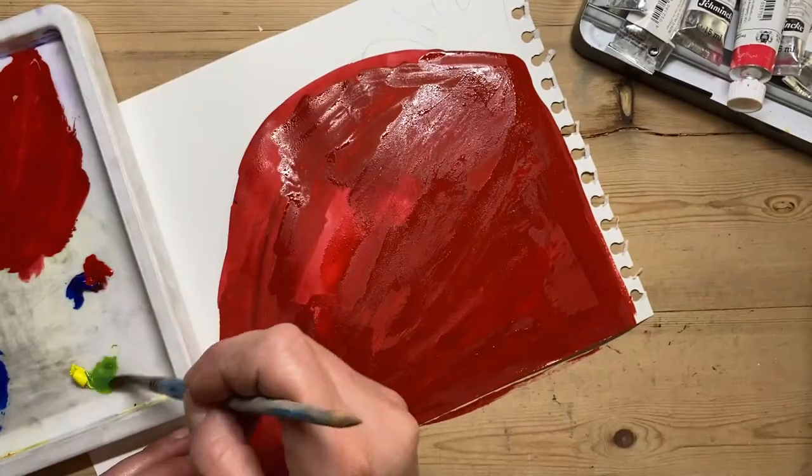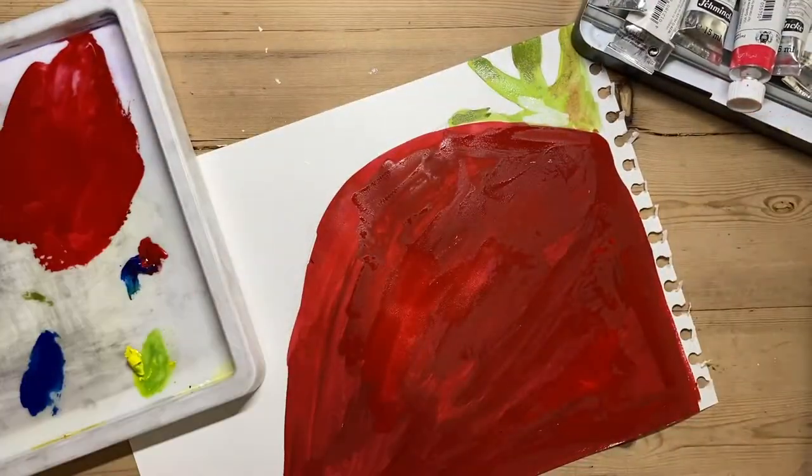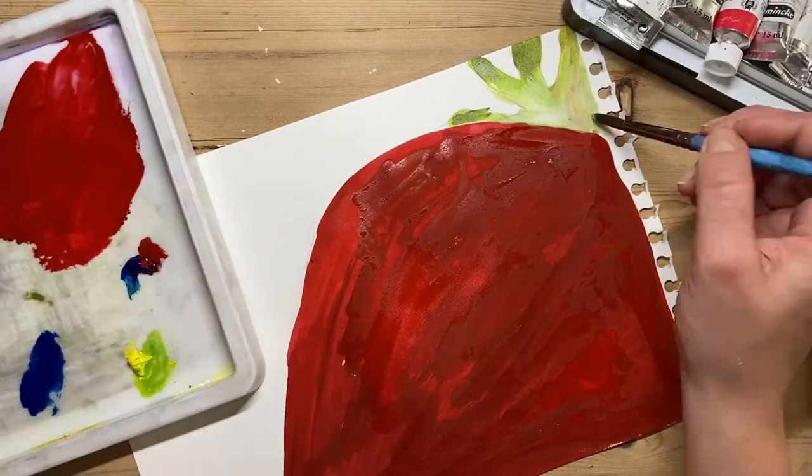I'm doing the same with the stalk — just a light green applied uniformly — and then adding the light areas and the darker areas.